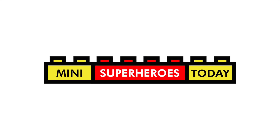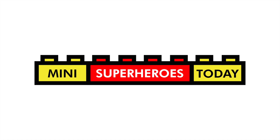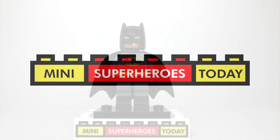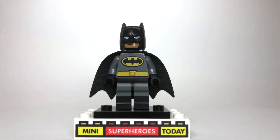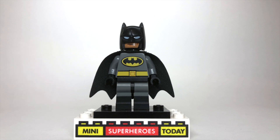What is up, you guys? This is Mini Superheroes Today, your one-stop shop for LEGO customs, reviews, MOCs, and more. And in today's video, I'm going to show you how to build Batman from the Animated Series using 100% official LEGO pieces. Let's get started.